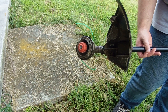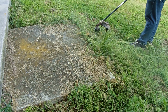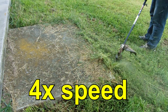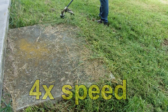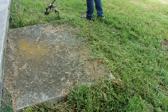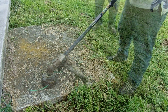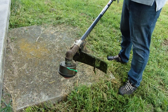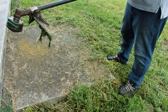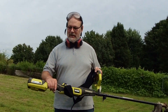Let's see how this thing cuts. And that is with wet grass — nice.